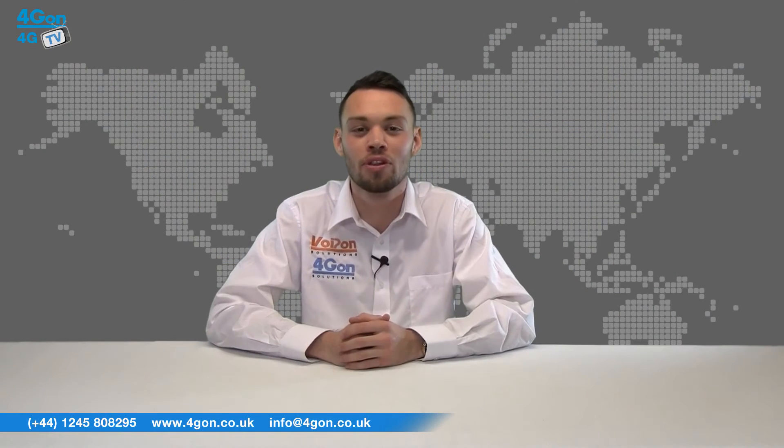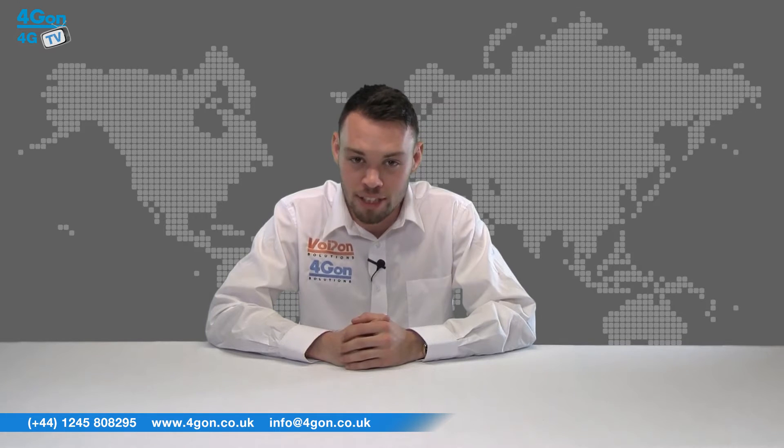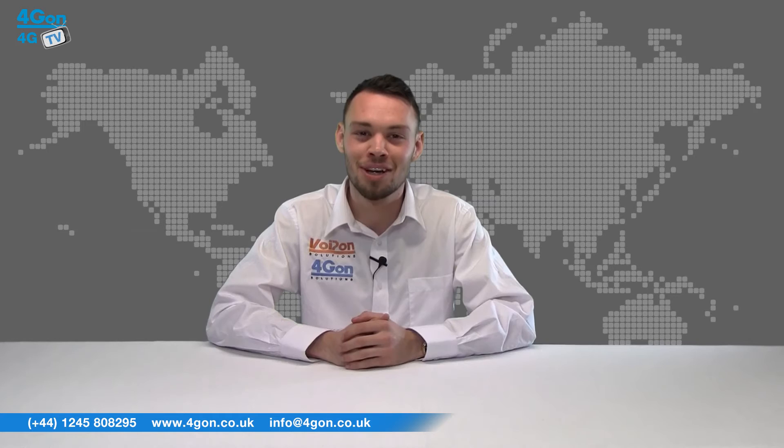Today we're going to take a look at the Ubiquiti Air Gateway, a compact device designed to simultaneously connect indoor client devices and power outdoor CPE. So let's get started.